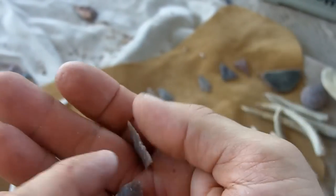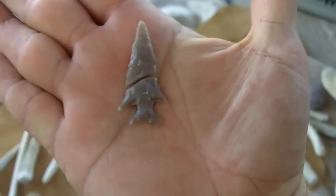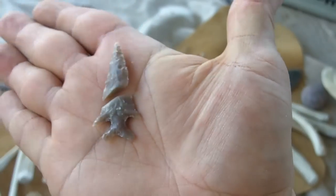This is all done with the antler and hammerstone. I got pretty close, and I snapped at the last stage of thinning.